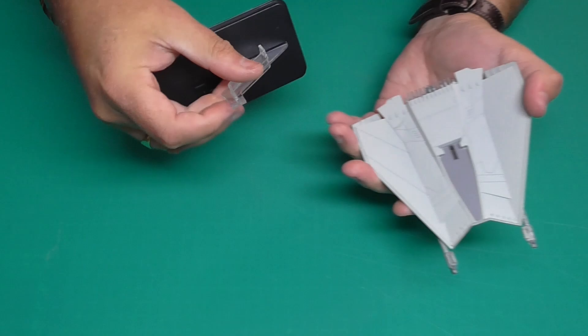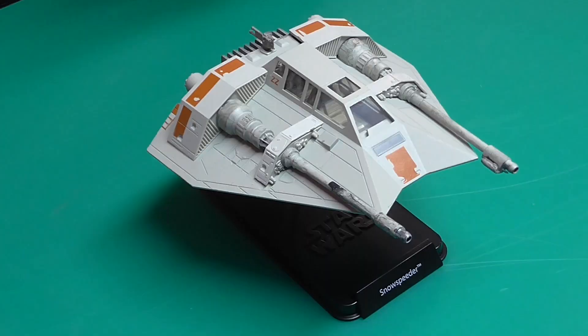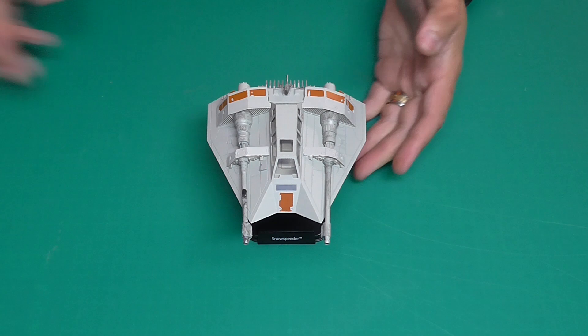We have this facing toward where it's written at the front, and it just plugs in like that — and that's what it's looking like on the stand. I absolutely love this. Size-wise, you're looking at about 13 centimeters wide by roughly 15 centimeters in length — about the size of my hand. I do love these ships, they are a lot bigger than some I've seen in the past. That is the Empire Strikes Back Snow Speeder.